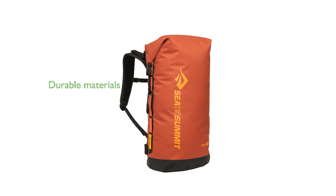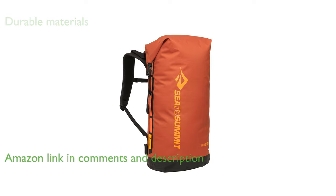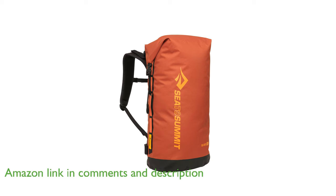The Sea to Summit Big River Dry Backpack is crafted from durable, lightweight, TPU-coated 420D nylon, ensuring it is both robust and waterproof, making it perfect for a range of adventurous activities.